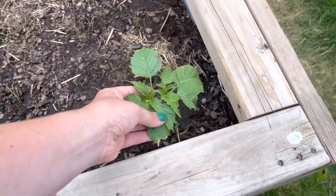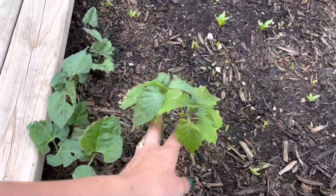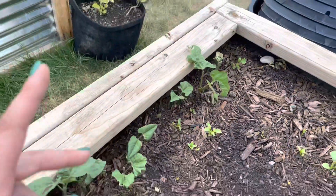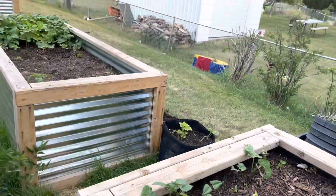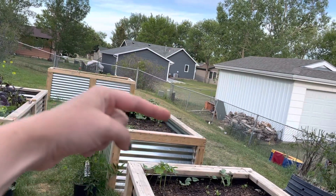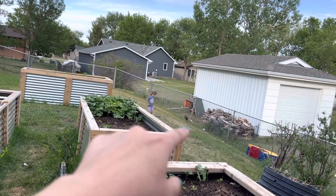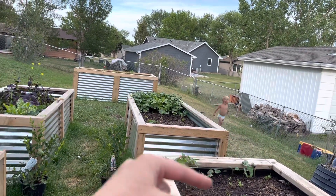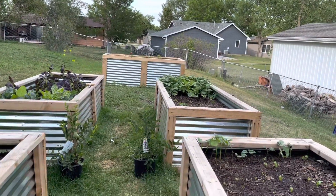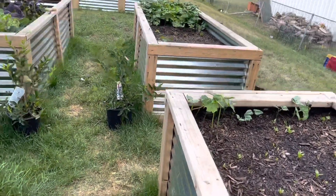Here's another tomatillo, another lilac I have to plant still, and two more tomatillos. This is a little row of runner beans. My goal here is to have two cattle panel trellises connecting these two beds so that things can climb up and over them. I just keep slacking on getting the cattle panels, so I need to get that done soon.